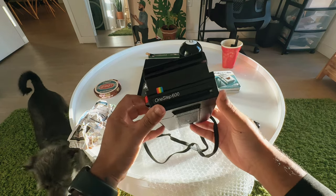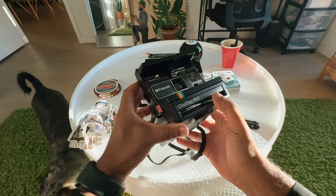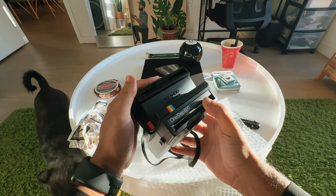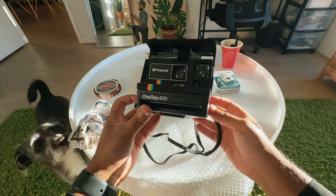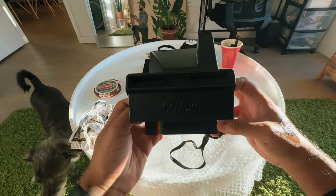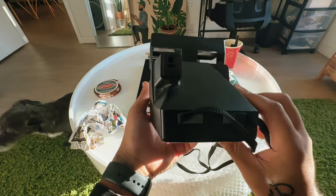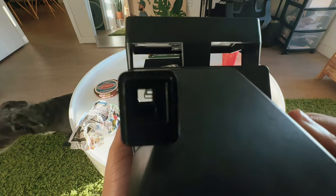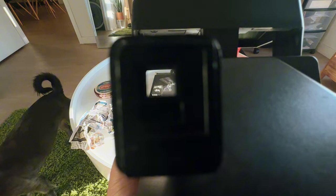Alright, so this is it — the Polaroid One Step. The 600 land camera. If you can see, the 600 land camera. Where's the lens? So that's what it looks like in there. I'm super excited to actually get this going.